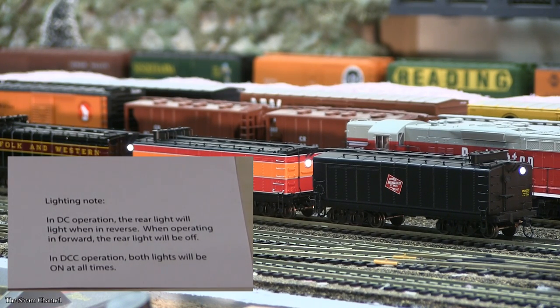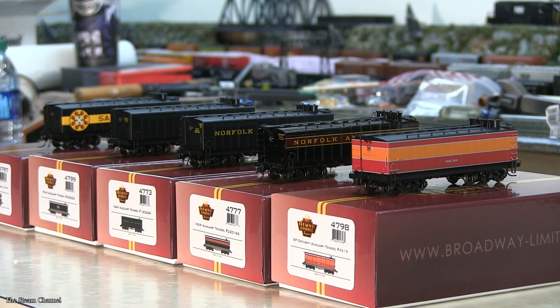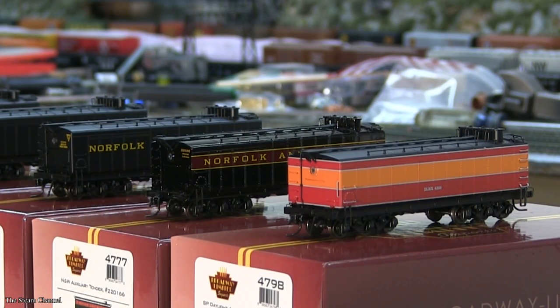For me, this is a bit unrealistic and a little careless of Broadway Limited. Overall, these tenders are a nice novelty item to complement your steam fleet. You can find them online between $56 to $65. For those looking to add tenders to their fleet, we recommend you visit our friends at hogtrains.com and trainworld.com.